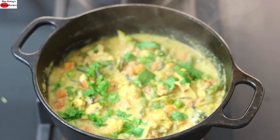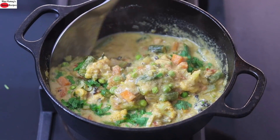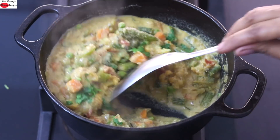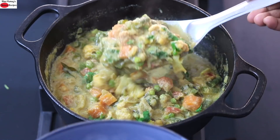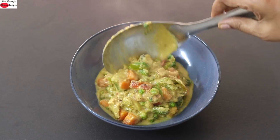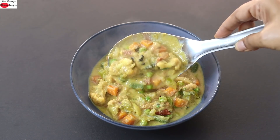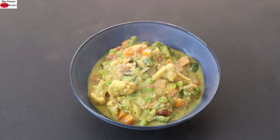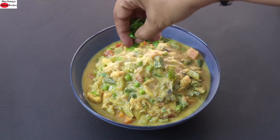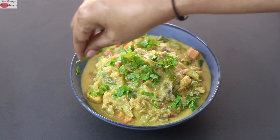Three to five minutes later, open the lid and give it a quick stir. Serve the kurma into a bowl. You can enjoy the veg kurma with pulao, roti, or even with plain rice. Do try this healthy veg kurma recipe and let me know how it turned out. Thank you for watching, and until next time, take care. Bye-bye.